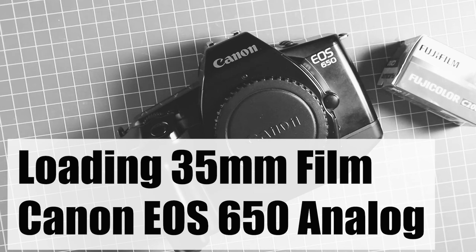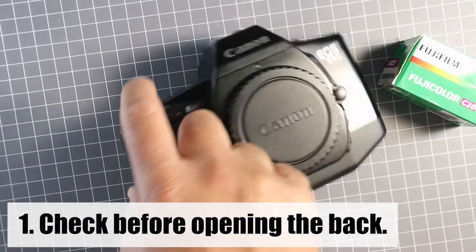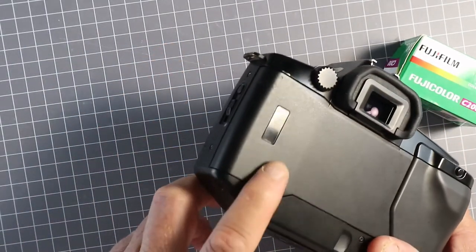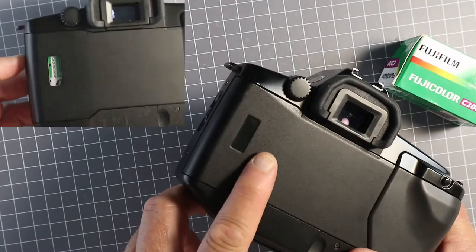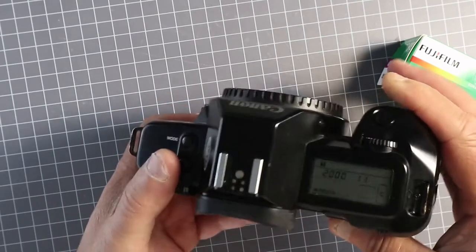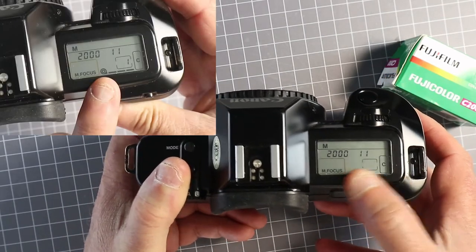Loading film into a Canon EOS 650 film camera. The first step with all film cameras is to check to see if it's already got film in it. Canon EOS film cameras have a window on the back to show whether it's loaded, and they also have an indicator on the top to show whether it's loaded.